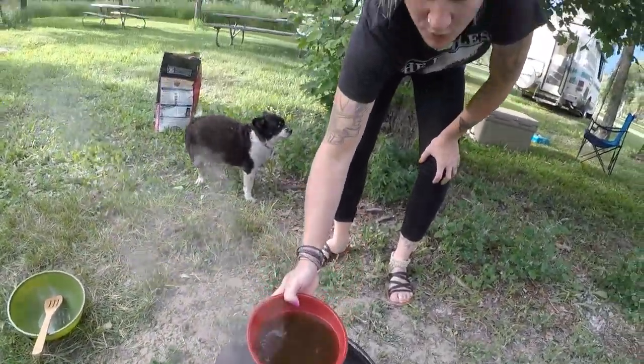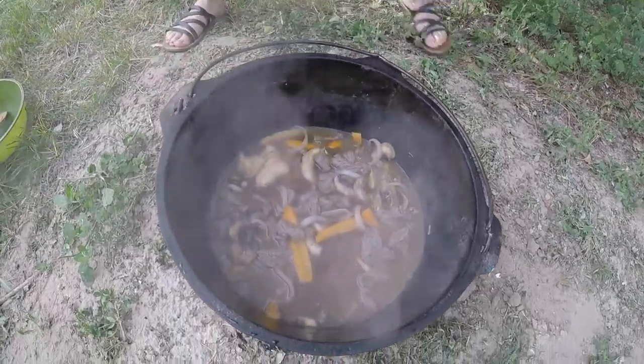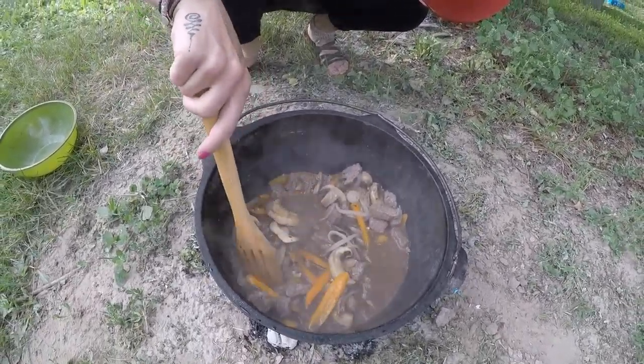Alright, here's the 3 cups of beef broth and the 1/4 cup of Worcestershire sauce. I'm going to stir that up and then we're just going to let that simmer for an hour.